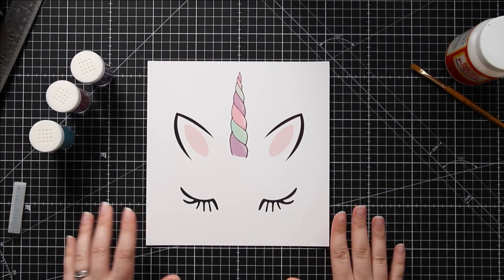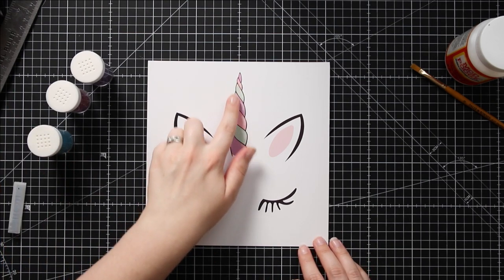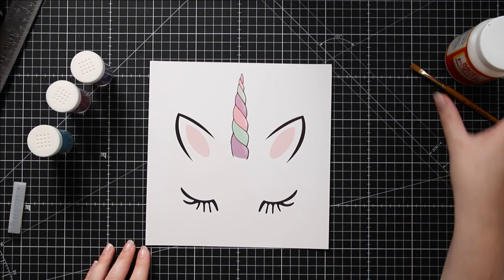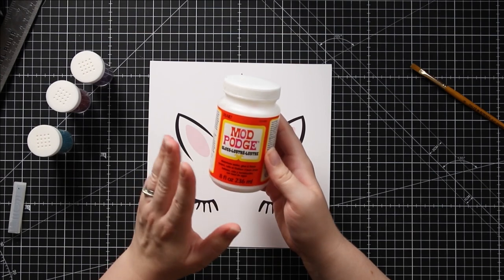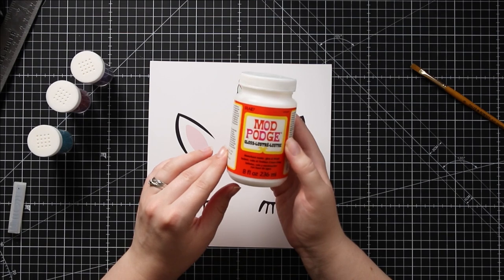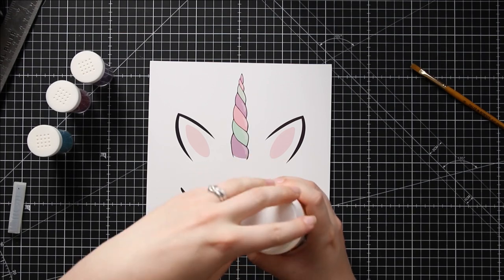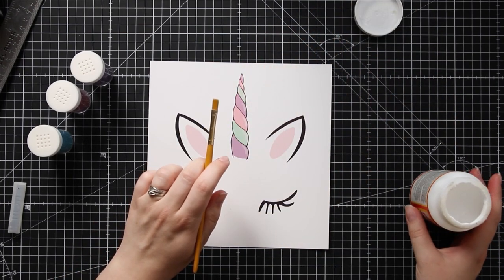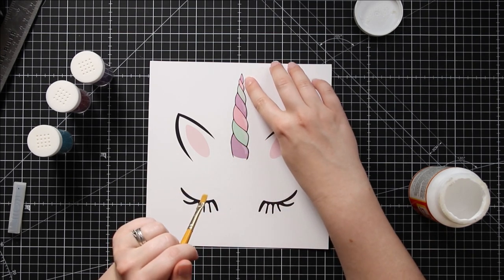For Halloween you might want to choose oranges and blacks and purple and green, or for Christmas maybe reds and greens and golds. I find the best thing for adding glitter is Mod Podge glue. It is easy to spread so it fills in all the little spaces, it dries quickly and it dries clear. I'm going to open that up and I've got a little paintbrush to apply it with. The smaller the paintbrush the easier it will be, especially on the very top bits of the horn.